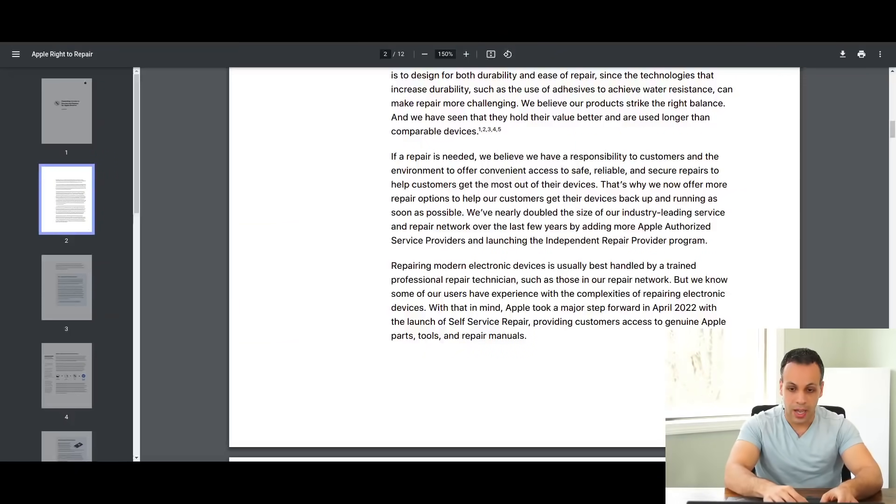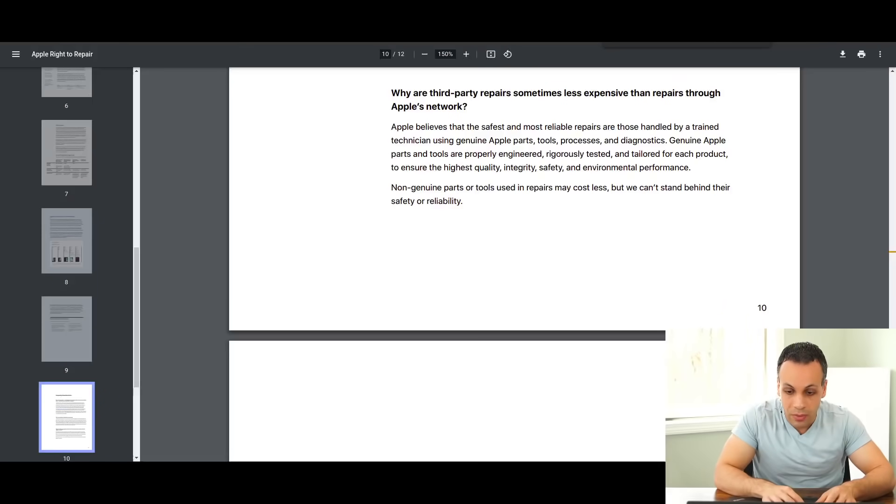The next up is their own PR document, which I thought was particularly interesting. They released a document called 'Expanding Access to Service and Repairs for Apple Devices.' This document has many, many citations — for one statement they have five citations. I think it's important to keep in mind the amount of citations they will use for certain statements, and the lack of citation for other statements. For example: 'Apple believes that the safest and most reliable repairs are those handled by a trained technician using genuine parts, tools, processors, and diagnostics.' There is zero citation for that. This is something I've brought up many times — when they say repairs are best done by the manufacturer, I appreciate the fact that they're not able to come up with a single citation for it.